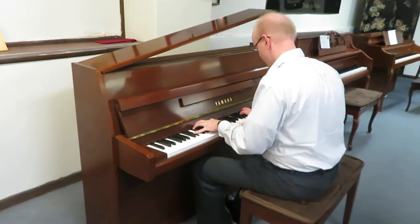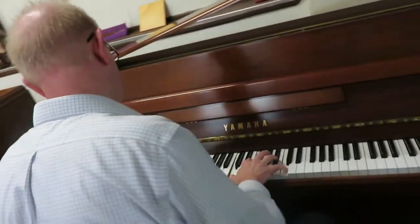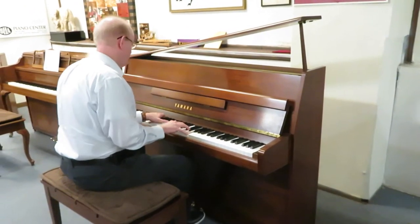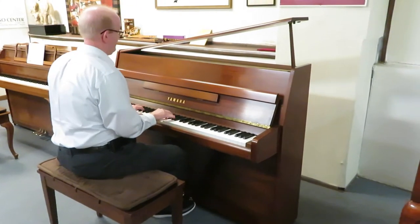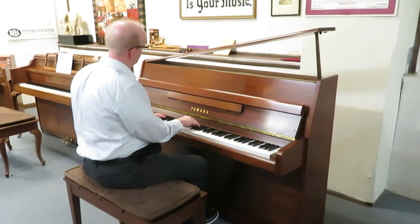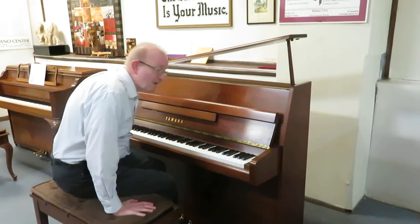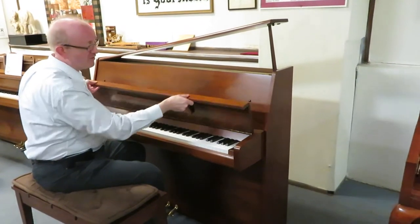This video is brought to you by Satsang with Mooji. This is Greg Nard. I hope you enjoyed the little piece we played on this Yamaha upright piano — a beautiful satin walnut cabinet you're looking at right there.